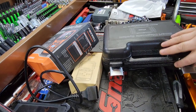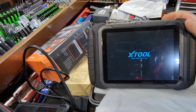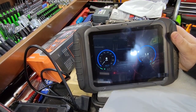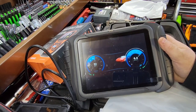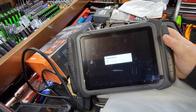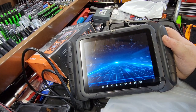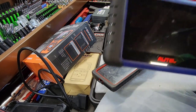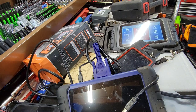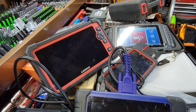We're going to check these out against the CRP 919E Launch scan tool. We also have the X-Tool D8 BT - the Scotty Kilmer edition, 'rev up your engines' - that's all I thought of when I saw this. So this is the $500 scan tool range. We also have the Launch Diagun X431 and the Autel 508, all in the $500 range, plus the Launch 919E.